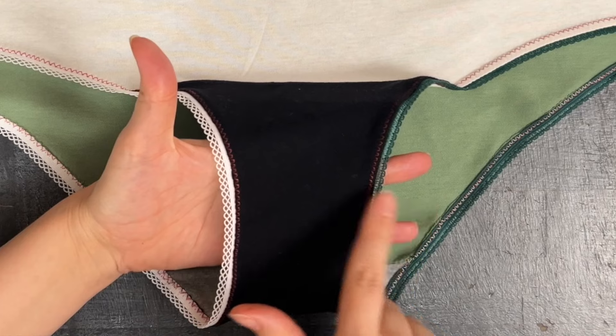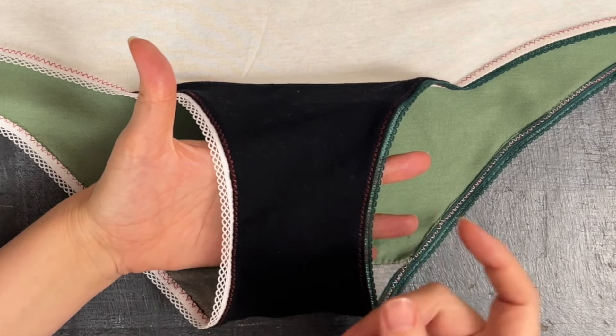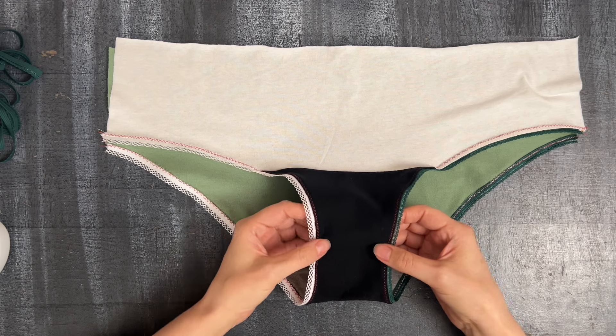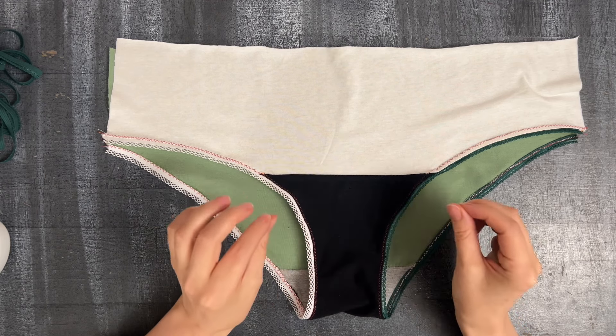Keep in mind when you're designing your crotch width that this elastic adds to your crotch width. Try it on, and if it's too much, maybe next time you can reduce it a little bit. It all comes with testing.